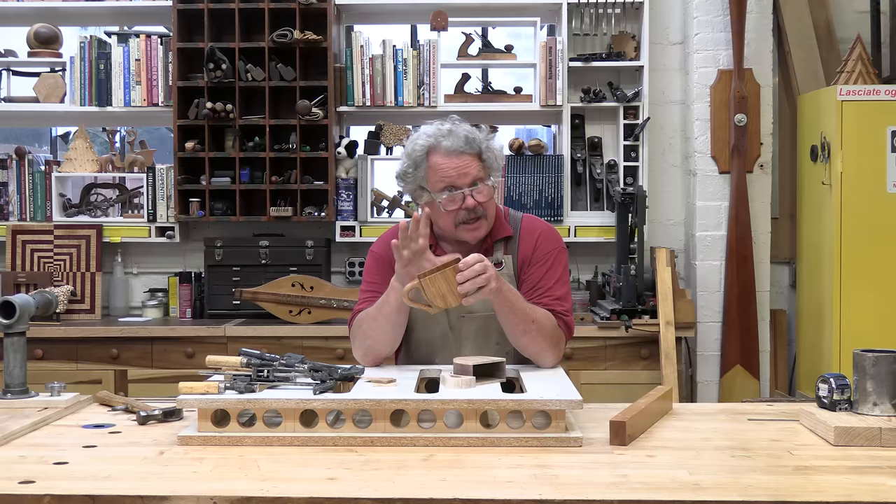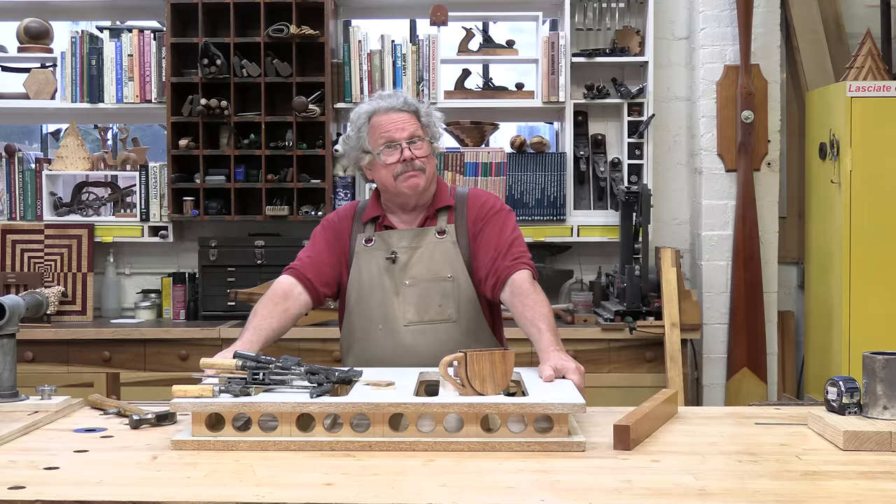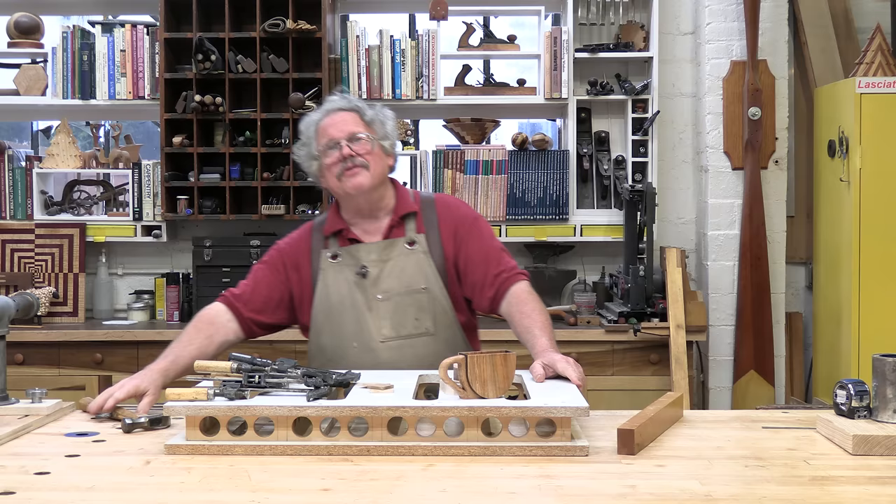We have plenty of other books and plans for sale if you'd rather build something else, like this assembly table. Please like, subscribe, and buy to keep the wood bending and the videos coming. Thank you for your kind attention.